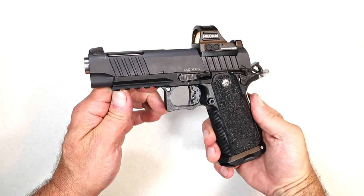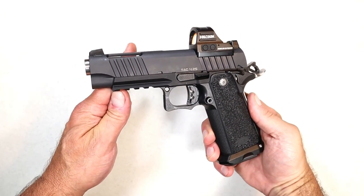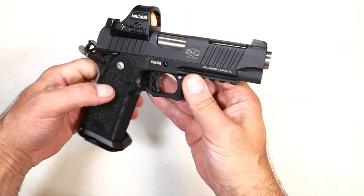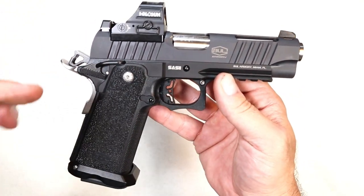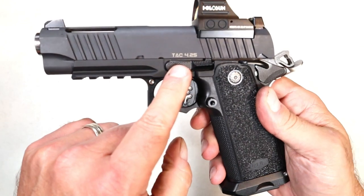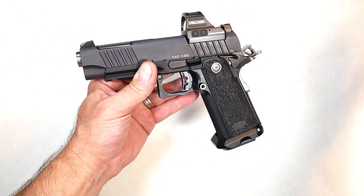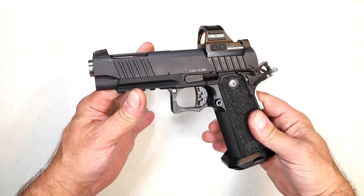Hey there, friends! Thanks for checking in. Today we're looking at a handgun that excites the daylights out of me. I couldn't wait to get my hands on this. It's made by Bull Armory. It's a SAS-2 — that's the series — but it's called the TAC 4.25. And it's a double stack 1911 or 2011, depends how you want to say it, but this thing is really nice.